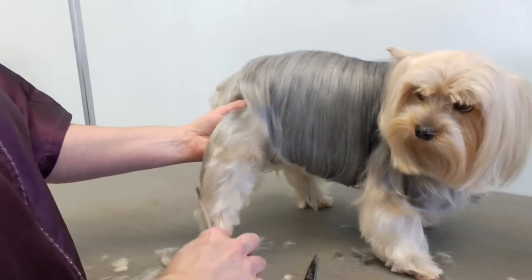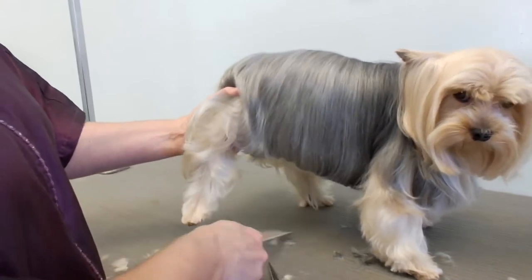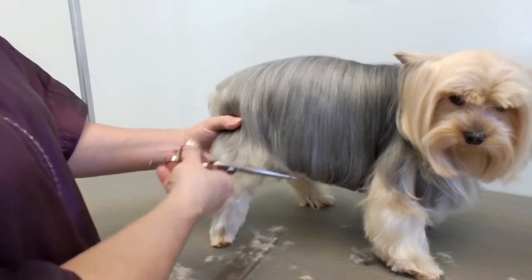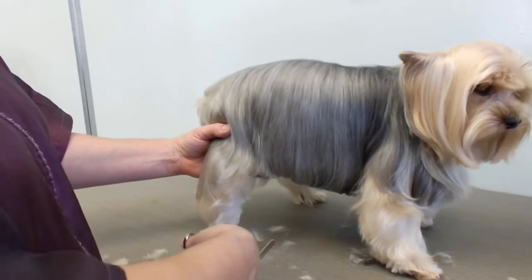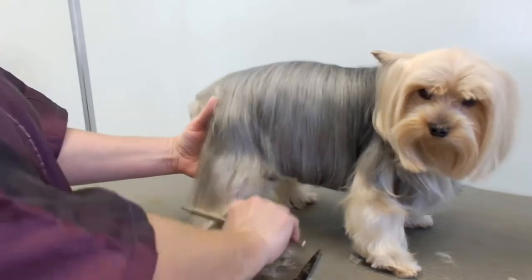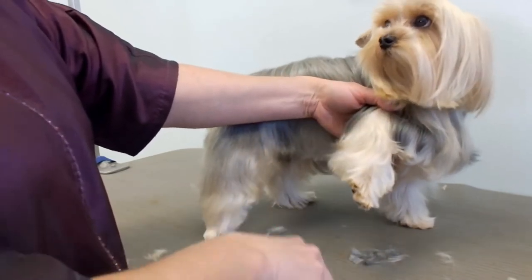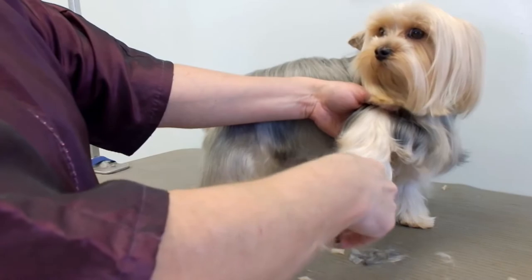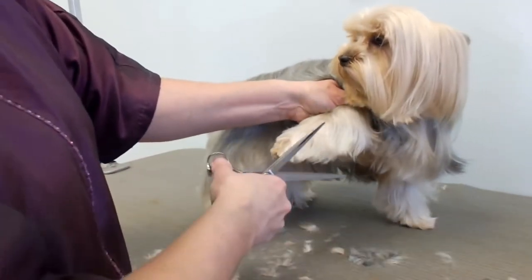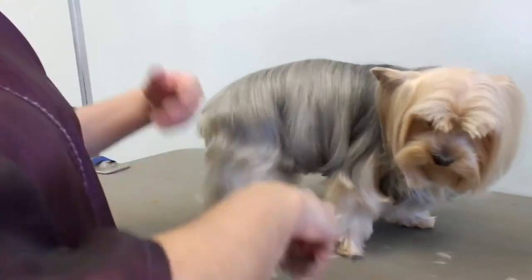What I do here is I pick up the leg a little bit and I comb everything down, and just make a straight line here — just the ends. Then the front foot, or leg, I'll do the same thing: pick it up and just trim the ends. Not much. They like them a little longer than the average Yorkie. All the other Yorkies I cut really short, so that's why I picked this one to show everybody.